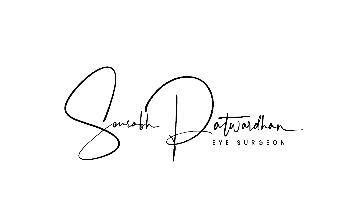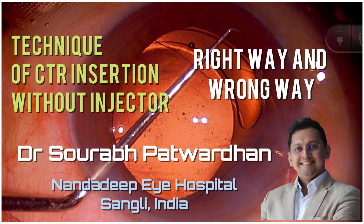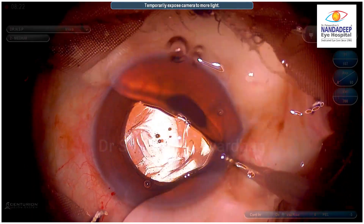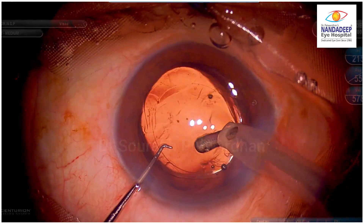This is an important video for those who are going for advanced FECO surgeries. In this video we will show you the technique of CTR insertion without an injector — the wrong way and what is the right way to do it.